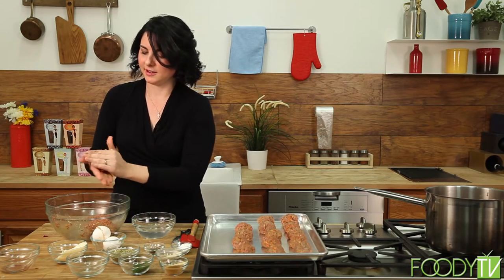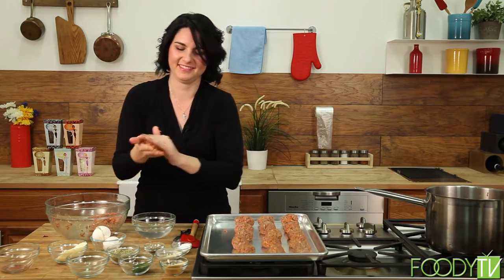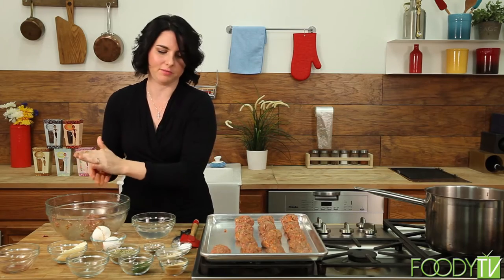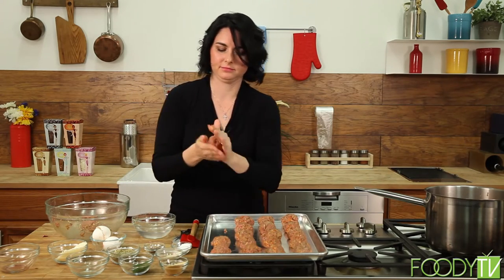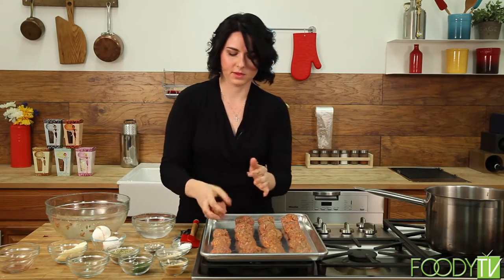Last couple here — they tend to get a little bigger as you go because you get bored with making them. Try to get them all on the same pan; they will shrink a little, so you don't have to worry about getting them too far apart. We've got these all rolled out — we're going to pop them in the oven at 350 degrees for about 15 minutes. You want to make sure they get a nice golden brown. While these are working, we're going to work on our Italian green salad with real-deal homemade dressing.